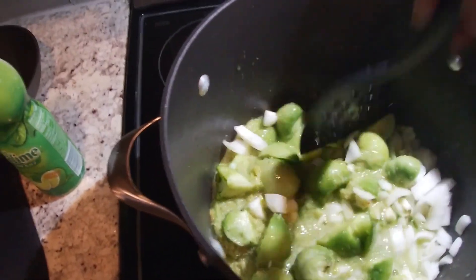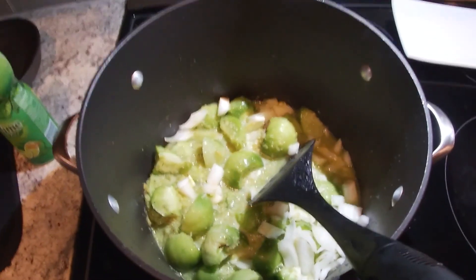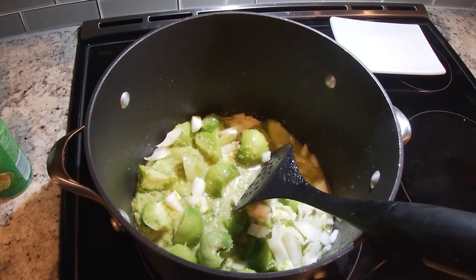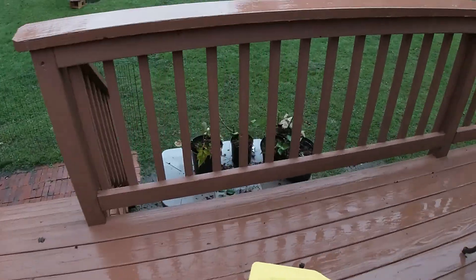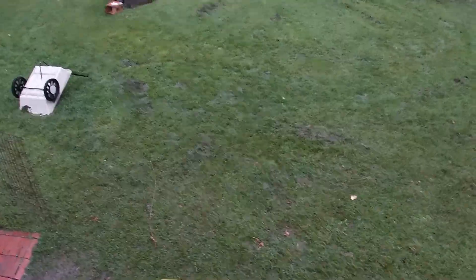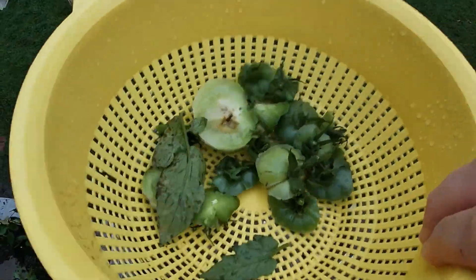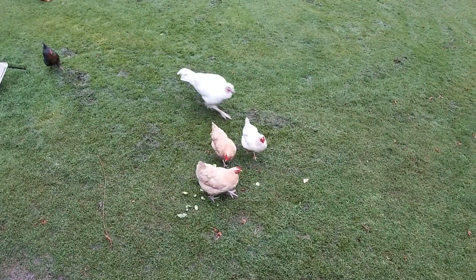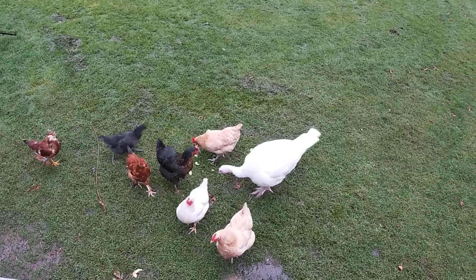Mix it all in. Now we're just going slow and low with the temperature. I'm going to leave it on here until everything liquefies, and I'll be back. Of course, nothing is going to go to waste. We have our green tomato stems and the parts that were just a little bit funky — the girls will make short work of them.